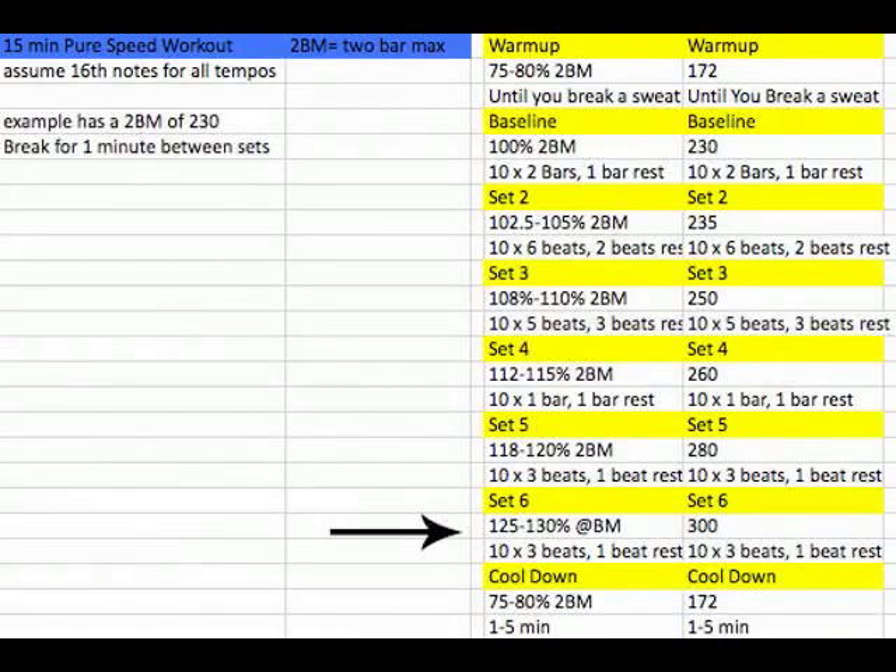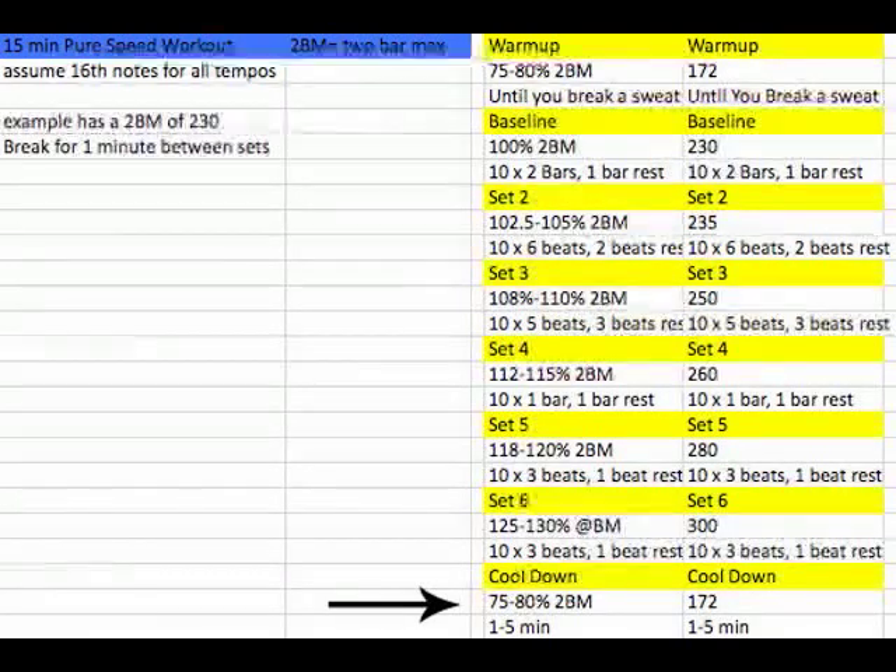That concludes the main workout. Then you're going to go back down to somewhere between 75 and 80% — maybe back to the 172 BPM we started with — and just play for anywhere between one and five minutes until you're cooled down. You should see your two-bar max go up pretty quickly, and then you just adjust all the numbers from there. This doesn't address endurance, and I know that — so you'd need a separate endurance workout to make sure you can play for a full song's worth of time.